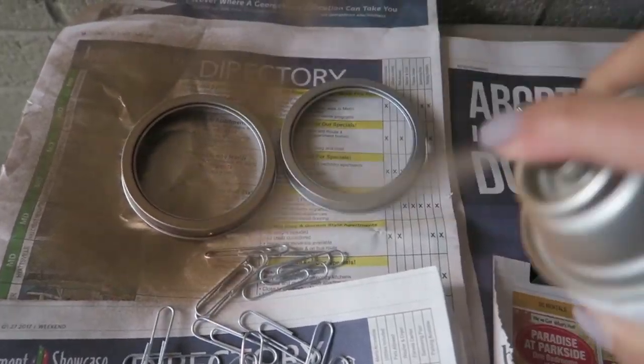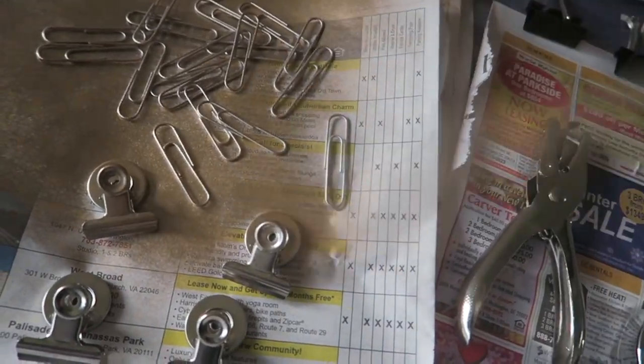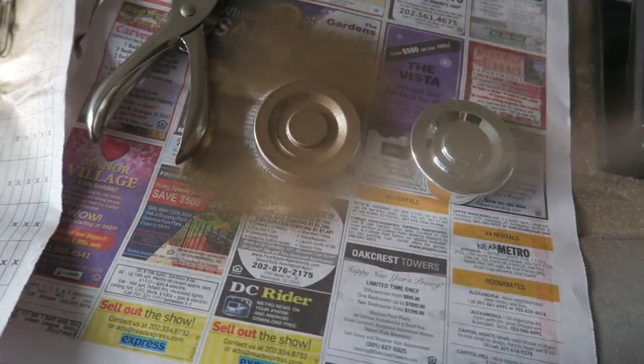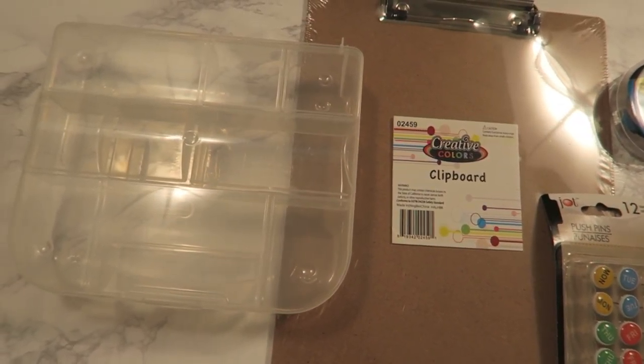I'm just going to spray paint literally everything — I want it to be gold, so I got some gold Rust-Oleum spray paint. I just went crazy. These are some other items that I found; I got this cute little organizer.